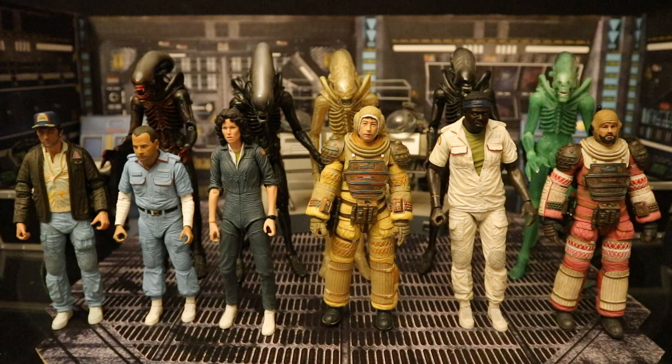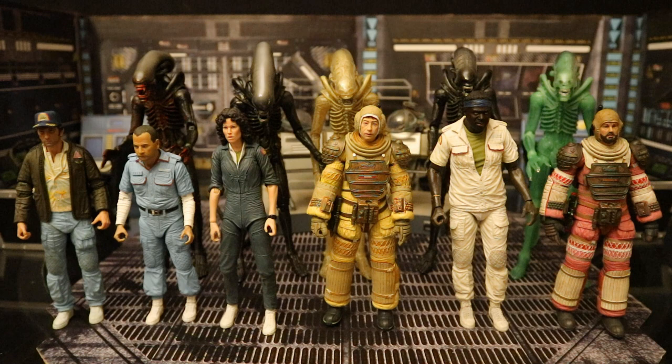Here's the entire NECA Alien 40th Anniversary Collection — a total of 11 figures with 3 more known. Series 4 is going to have Lambert and Ripley in their compression suits, as well as a more transparent Big Chap. I'm really hoping they give us a Series 5 with Dallas, Kane, and Lambert in their regular outfits — that would make my collection feel complete. They could also give us a chestbursting Kane, egg-morphing Dallas and Brett, and cryo chambers. I'd buy all of it.